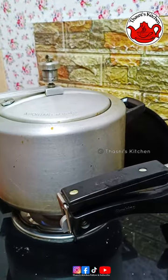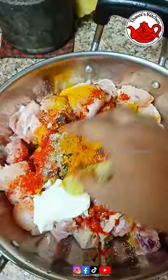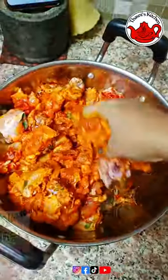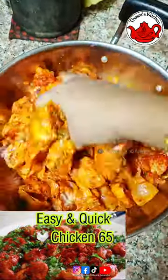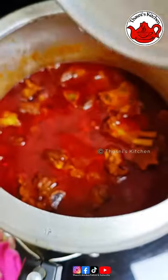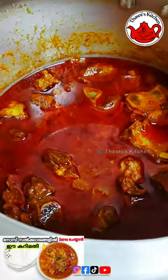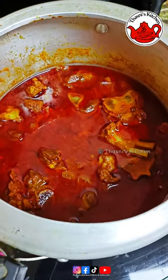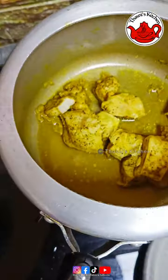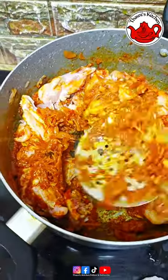Then the chicken is ready. The chicken is ready - Chicken 65. The rice is ready. The recipe is linked in the description box. The rice is ready.